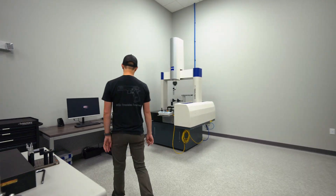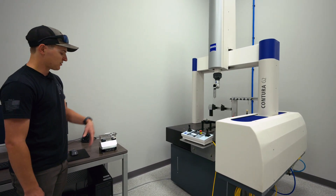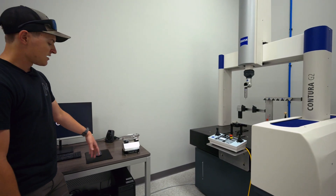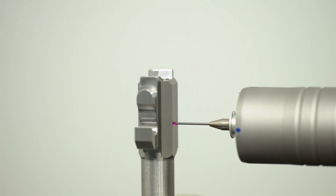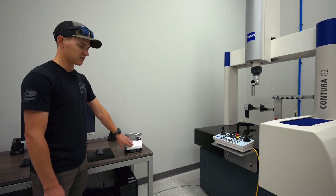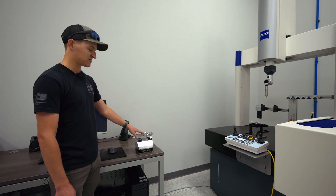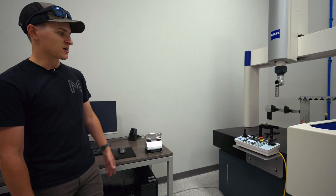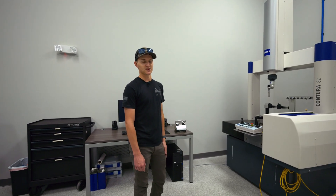With the CMM we're actually able to throw a rock lock base up onto it, do an inspection mid-manufacturing process on our frames, and ensure everything is correct. If something is not correct and we can adjust or repair it at the machine, we can take this base back off, put it back in the machine — it repeats within two tenths of an inch — and we can actually repair or fix the frame, for example if there was a broken tool, before we move to the final operation and finish the gun out. We run every single frame and every single slide through the CMM during every process and every step of the way.